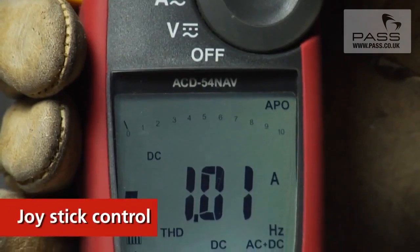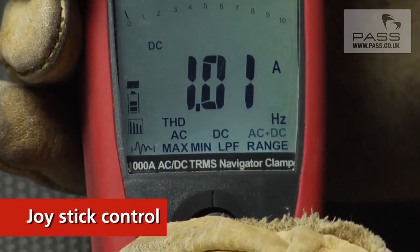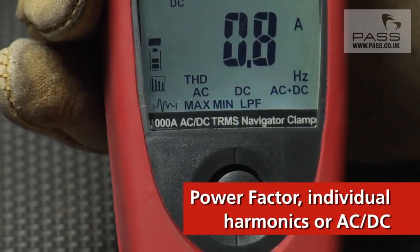Amprobe's Navigator clamp meters feature single-handed selection with a joystick control that makes it easy to choose between multiple measurements like power factor, individual harmonics, or AC-DC.